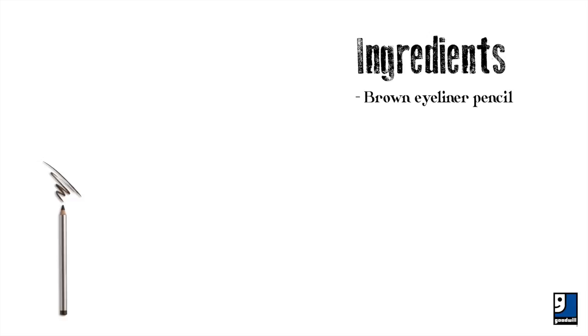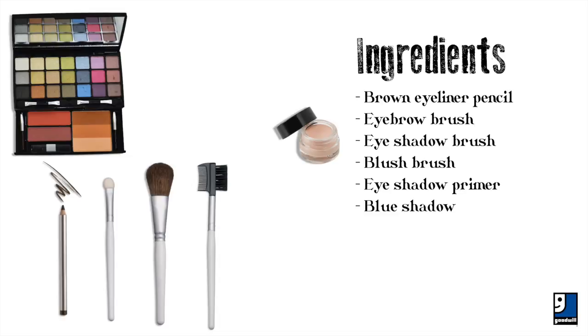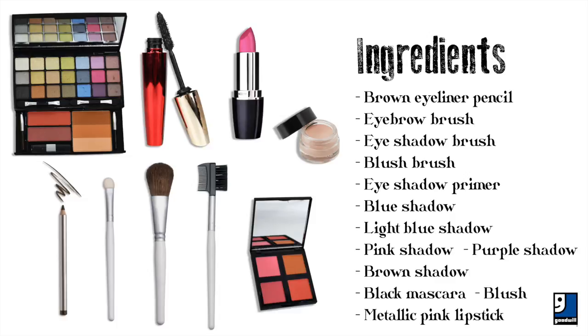You'll need: a brown eyeliner pencil, an eyebrow brush, an eyeshadow brush, a blush brush, eyeshadow primer, blue shadow, light blue shadow, pink shadow, purple shadow, brown shadow, black mascara, blush, and a metallic pink lipstick. Start with a clean face.